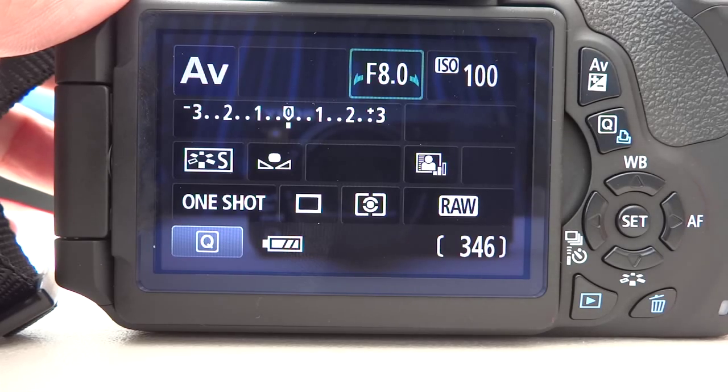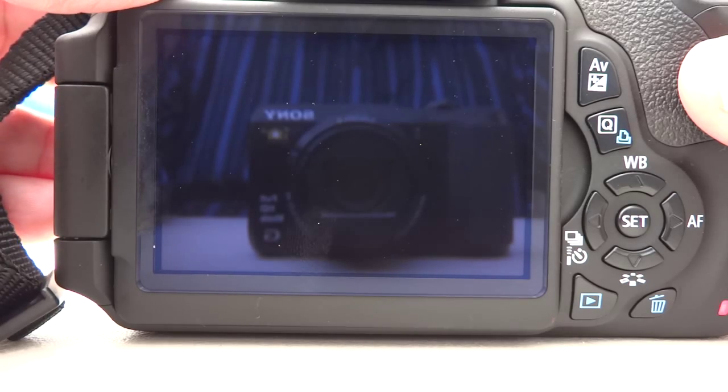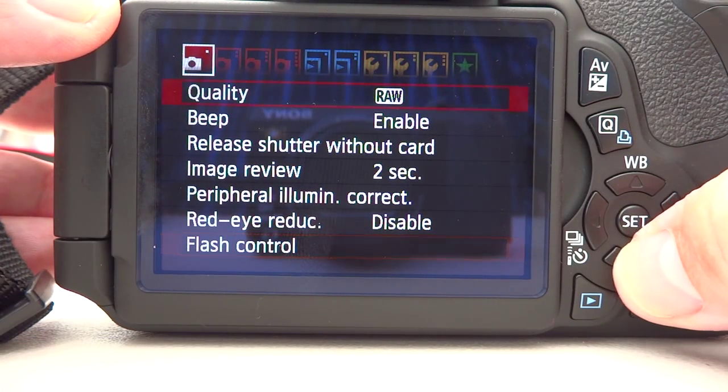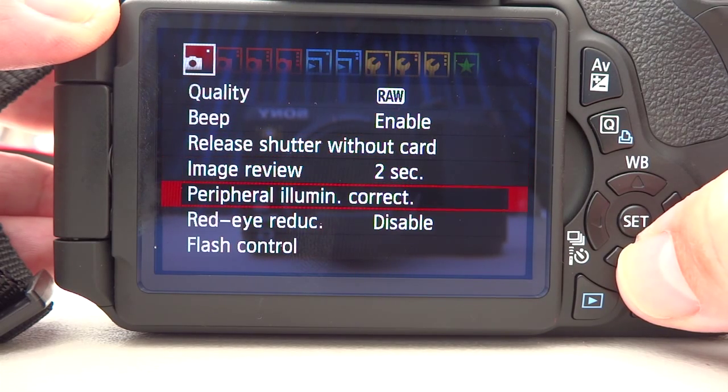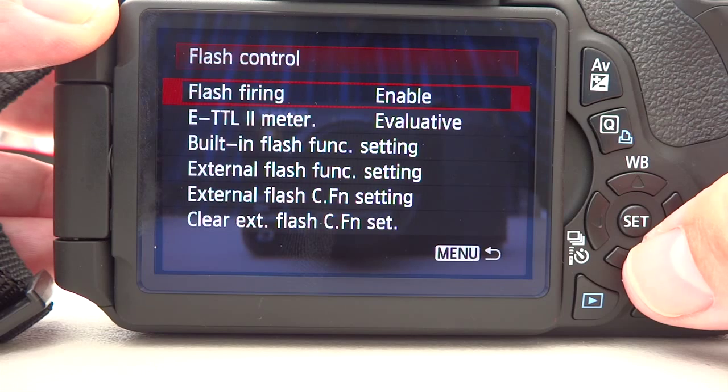As it happens I'm using AV mode — you could use manual or program, it doesn't really matter — but let's hit the menu button. On the first tab here we've got a range of options with the flash control at the very bottom. I'm going to select that and have a further look at the options available.